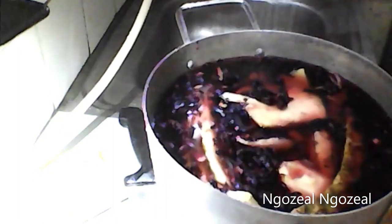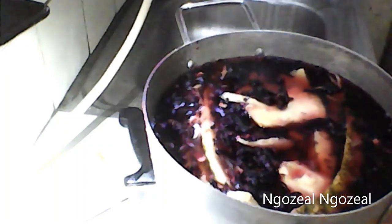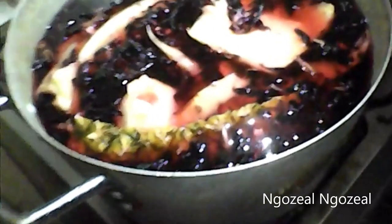Now I'm going to add water to my mixture. The next thing I'm going to do is start boiling. I'm going to put it on high heat and leave it until it starts boiling. Then I'll turn down the heat and boil it for 10 minutes on low heat.